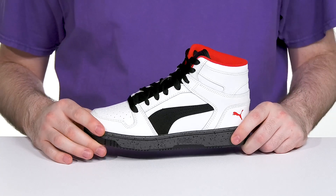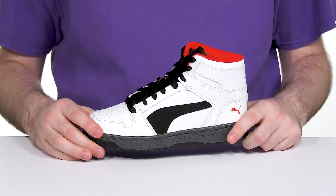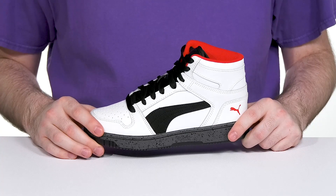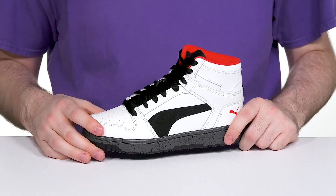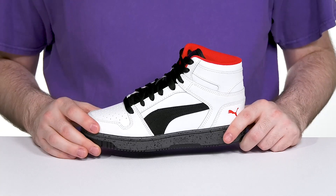Have them ready to play and have fun in this classic high top Puma look. The Rebound Layup is inspired by old court styles, giving it a nice mid-cut basketball inspired design.